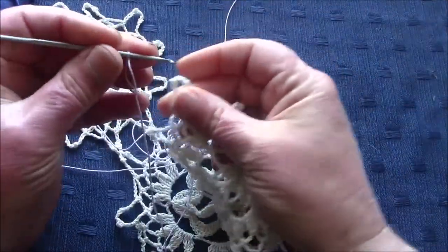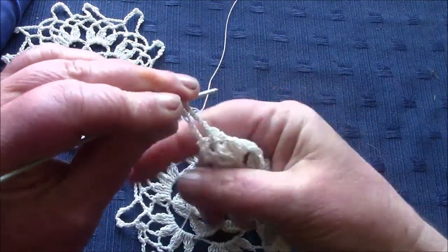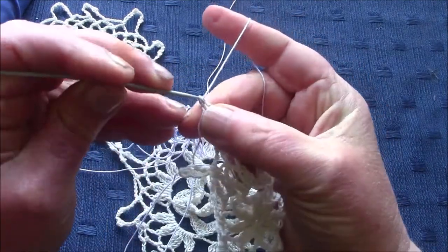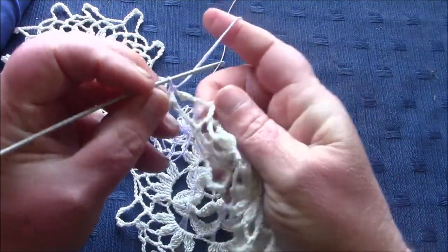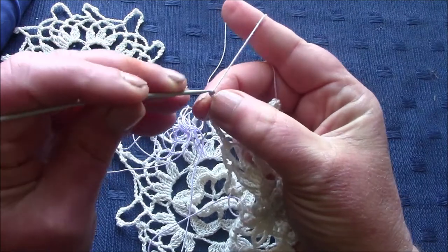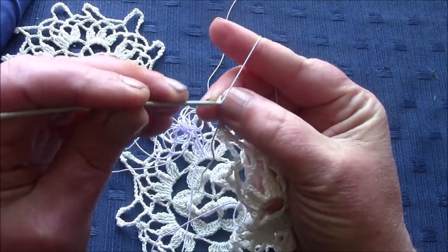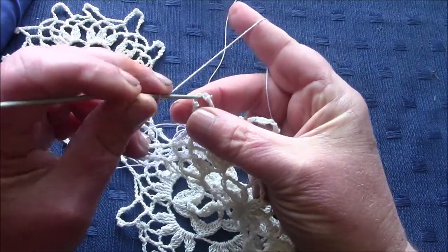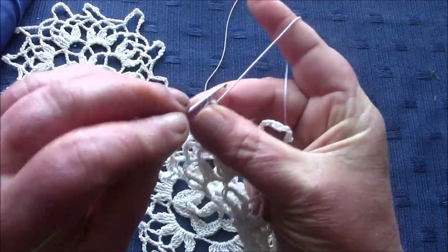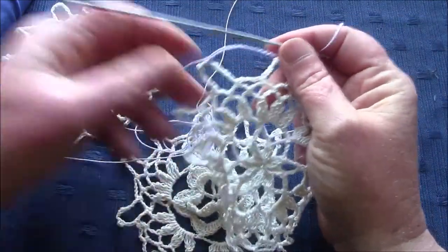This row is quite easy. Between the two picots you pass your hook, chain 14, and make a single crochet. Chain 14 and make a single crochet again between the two picots on the next loop, and you work your way around doing this.